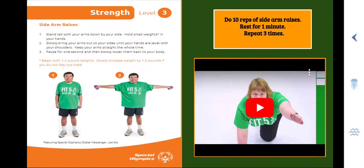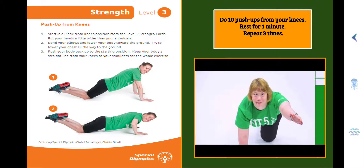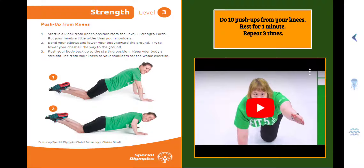Awesome — that was one set, two more to go. Here we continue with Strength Level 3, Push-ups from your Knees. Step 1, start in a plank from your knees position, put your hands a little wider than your shoulders. Step 2, bend your elbows and lower your body towards the ground — try to lower your chest all the way to the ground. Step 3, push your body back up to the starting position, keeping your body in a straight line from your knees to your shoulders. You're going to do 10 push-ups from your knees, rest for one minute in between, for a total of three repeats.